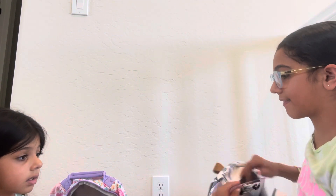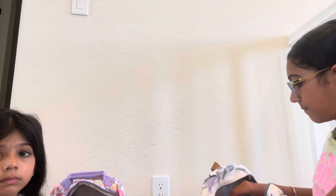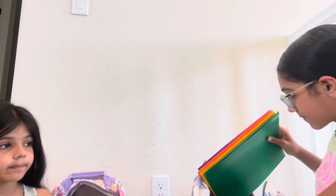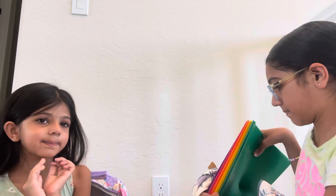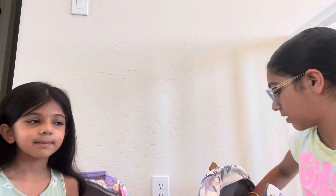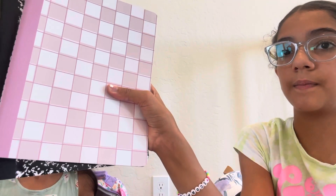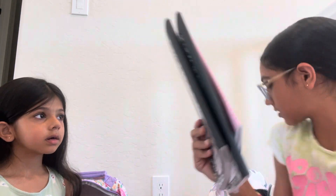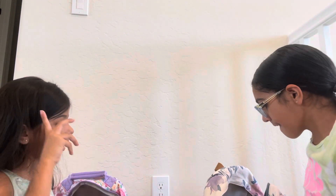Now my last pocket — clipboard from last year, folders, and I also got — what are these called again? Notebooks. And that's it.